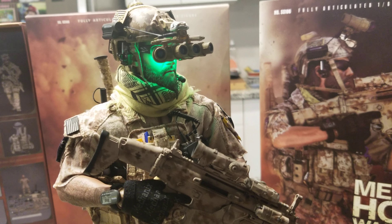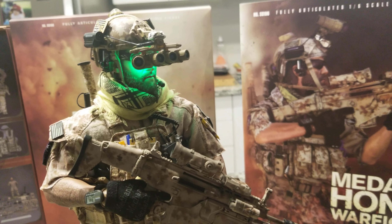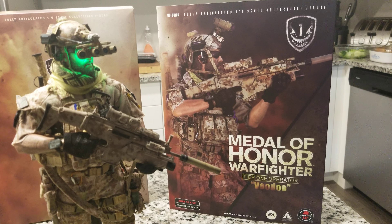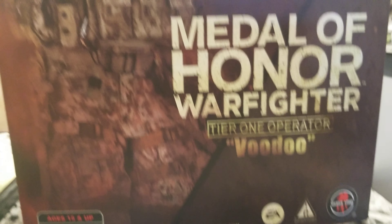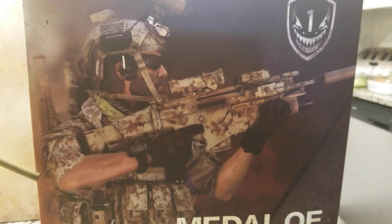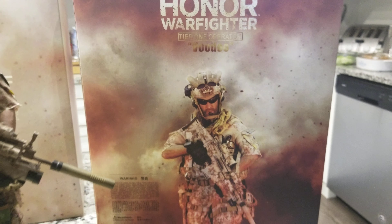From all the military figures I've got so far in my collection, this is the best one for tier one or for a Navy SEAL Team Six — you've got everything on it. Soldier Story did a good job on the box. As you can see, it's the Medal of Honor Tier One Voodoo, based on the game character Voodoo, and he's a tier one operator. Very nice figure.